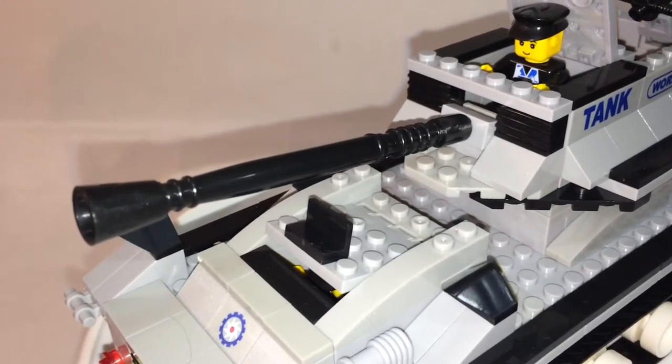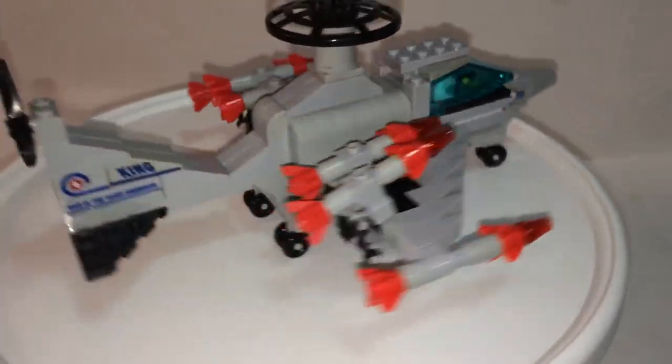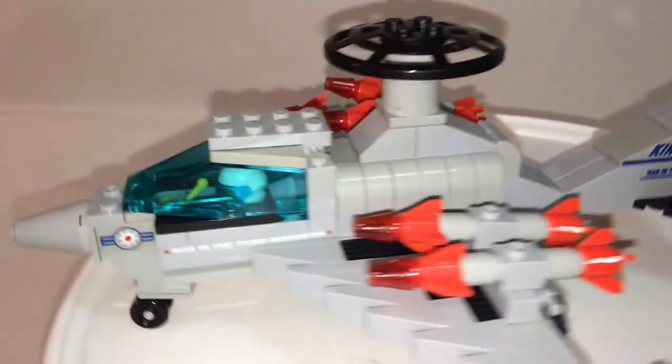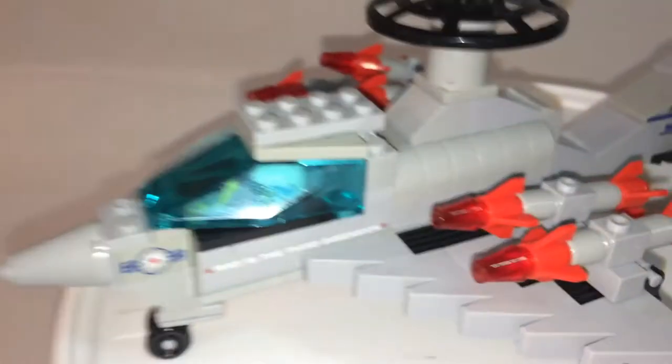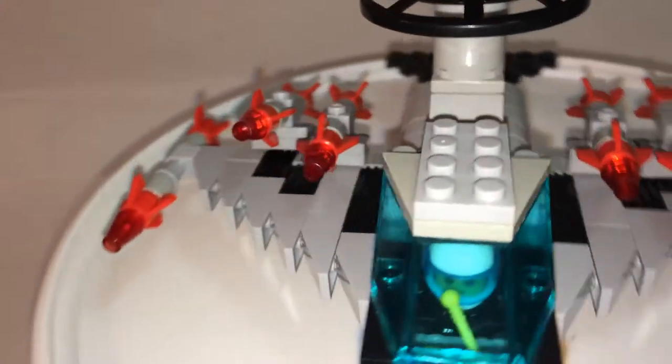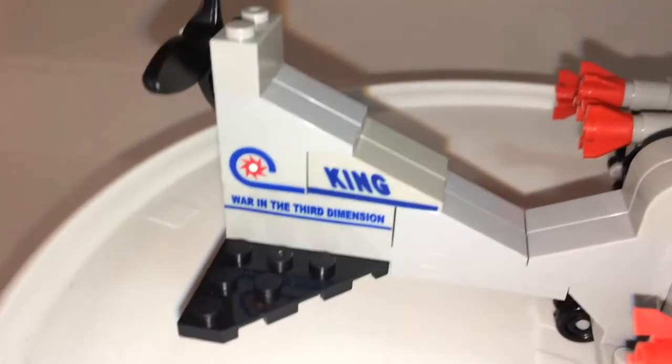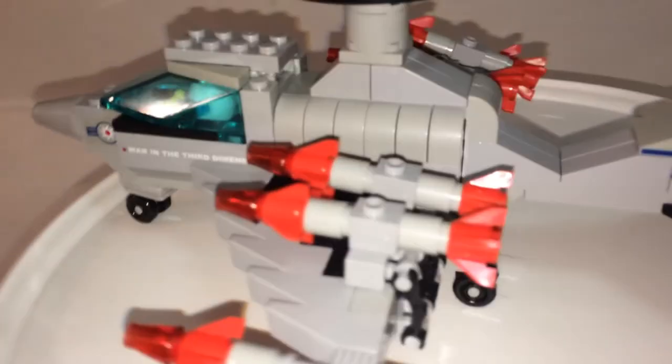Now let's take a look at the last thing: the jet fighter. Pretty much what you see in the illustration matches the set, so no disappointments there. However, if you look closely at the shade of gray, some pieces are darker than others. That goes throughout all these sets. It's not very noticeable but if you pay attention you'll see it — that piece there is clearly darker than the other gray parts.